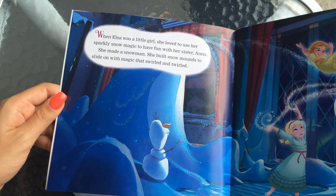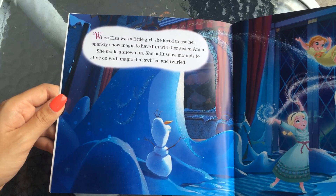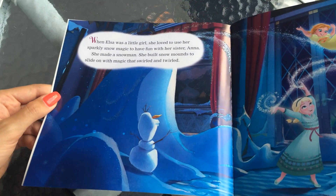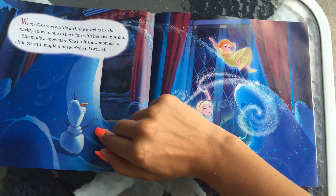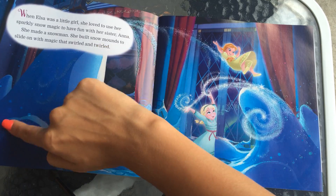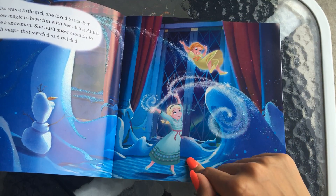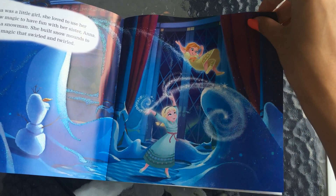When Elsa was a little girl, she loved to use her sparkly snow magic to have fun with her sister Anna. She made a snowman and built snow mounds to slide on with magic that swirled and twirled. That looks like Olaf, but I guess that's an older snowman that she made. There are all the sparkly snow mounds you can see, and a younger Anna playing in the snow mounds.